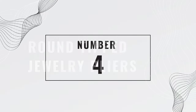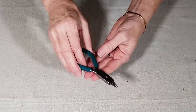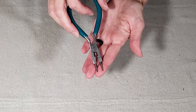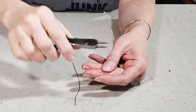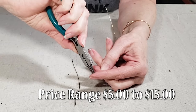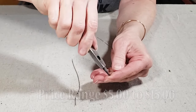Number four is round-tipped jewelry pliers. There are so many different types of jewelry pliers, but if you're just starting your collection or you only do occasional jewelry work, a pair of round-barreled pliers is a good place to start. They're useful for coiling wire in jewelry making and wire sculpture, and you can find them priced between $5 and $15.